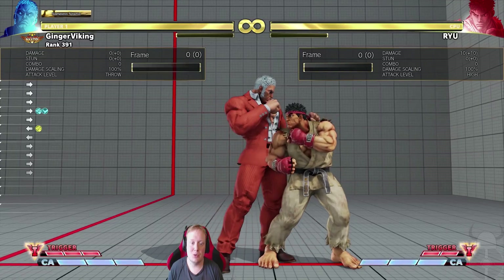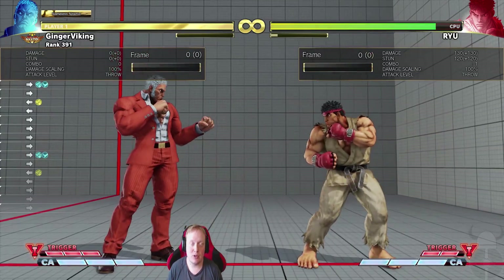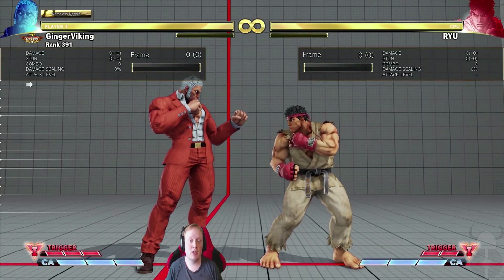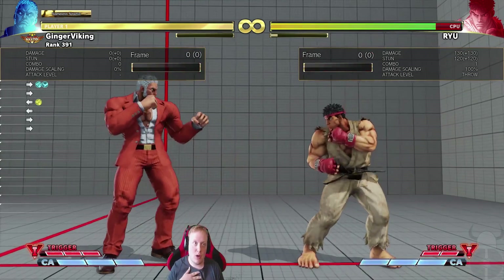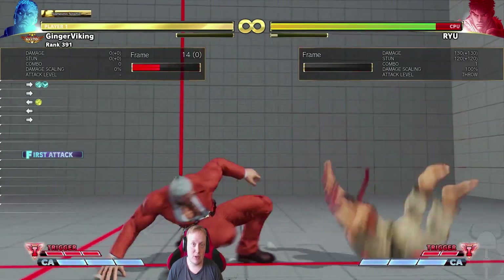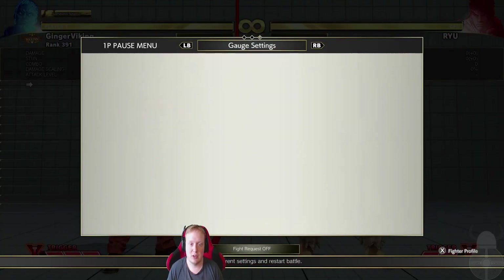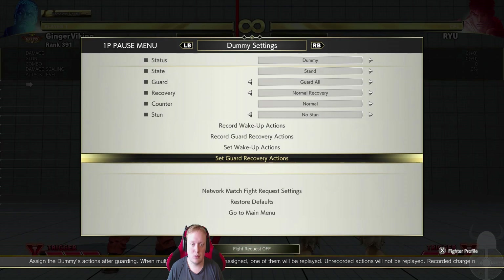If you do a micro step forward you can do a throw. So now you introduce a mix-up: after they've blocked this button you're going to introduce the mix-up of throw or frame trap. Take a micro step forward and throw. Suddenly this becomes really scary — because let's say if they actually mash throw...